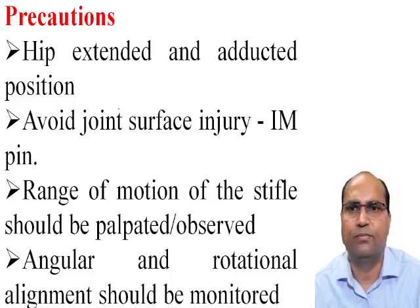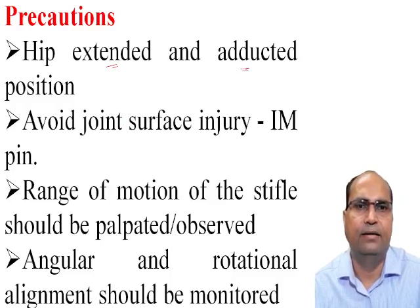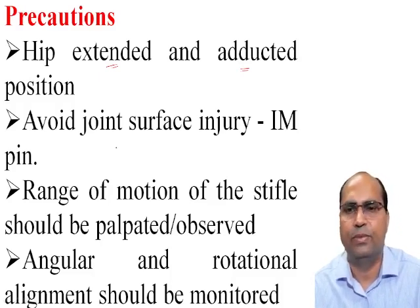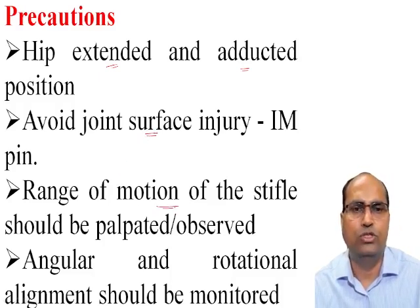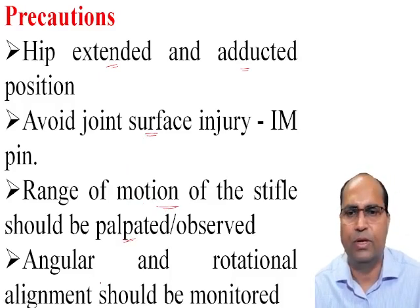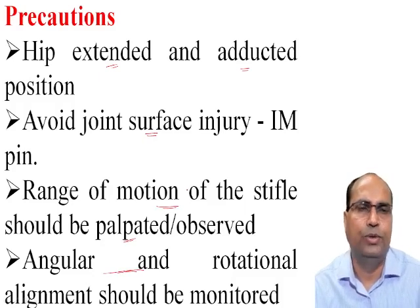Precautions: the hip should be extended and abducted to prevent sciatic nerve injury. Avoid joint surface injury by the intramedullary pin. The range of motion of the stifle joint should be palpated or observed. Angular and rotational alignment should be monitored.